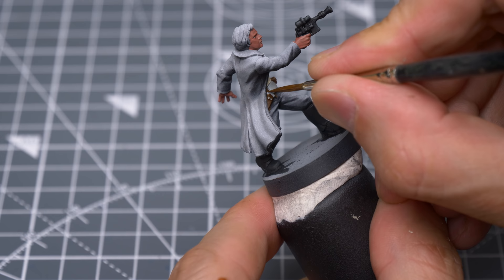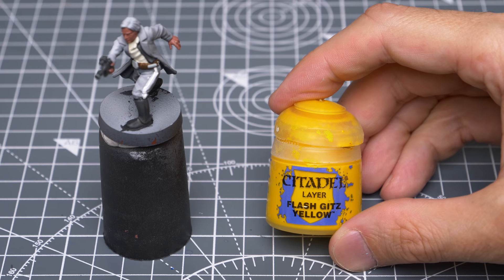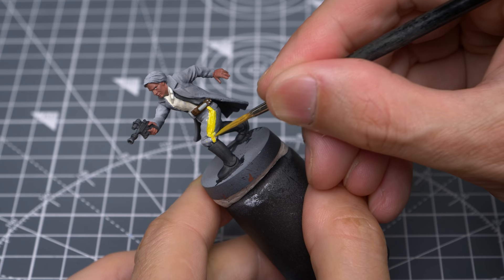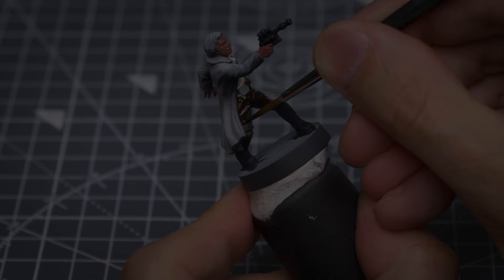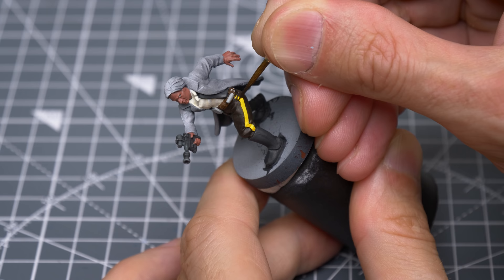As usual, I like to do any necessary tidying up as I go along. For the yellow stripe on the trousers, I'm going to first lay down an undercoat of pure white. This is just to ensure the yellow shows up as brightly as possible. I'm now painting over this with Flash Gitz Yellow, which I'm lightening and desaturating slightly with a little white. We can now paint the rest of the trousers, using Mournfang Brown mixed with some Rhinox Hide and some black. We can then use this to break the yellow stripe up into smaller segments, aiming to keep them as evenly spaced as possible.